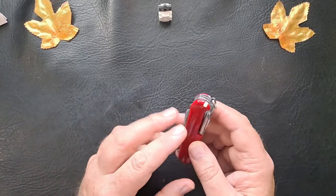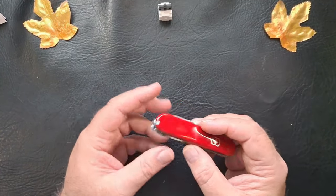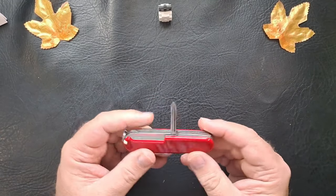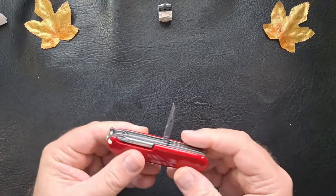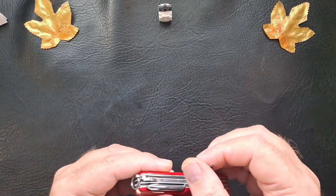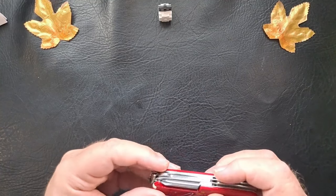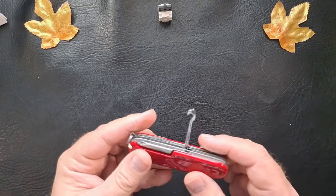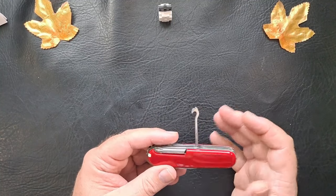So again, on the Super Tinker — toothpick, tweezers, and the split ring key ring. Now on the back you have the same Phillips head screwdriver, the same awl reamer. But this has got more of a point and it's sharper than my Tinker. Also on the back you have the multi-purpose hook, which I've found out I use quite often for different things.